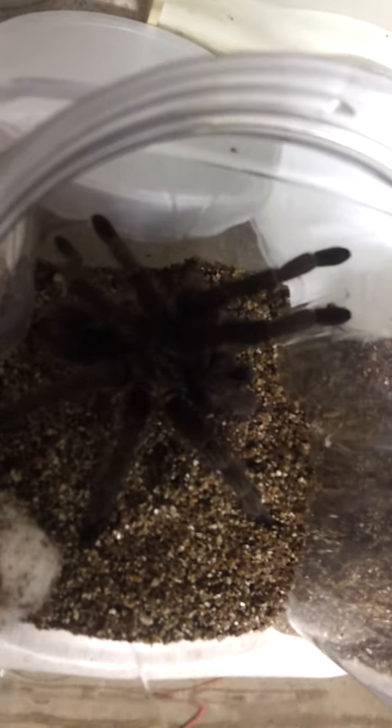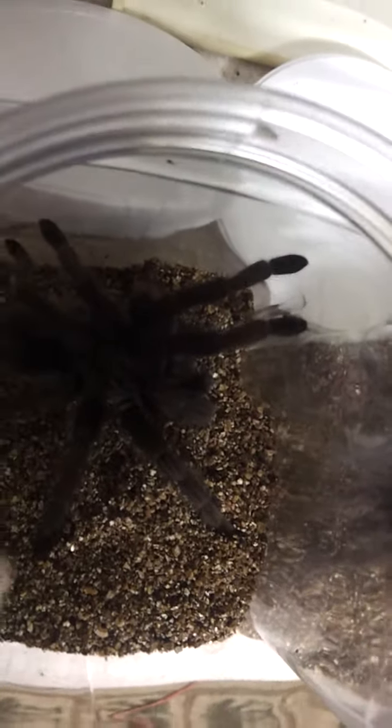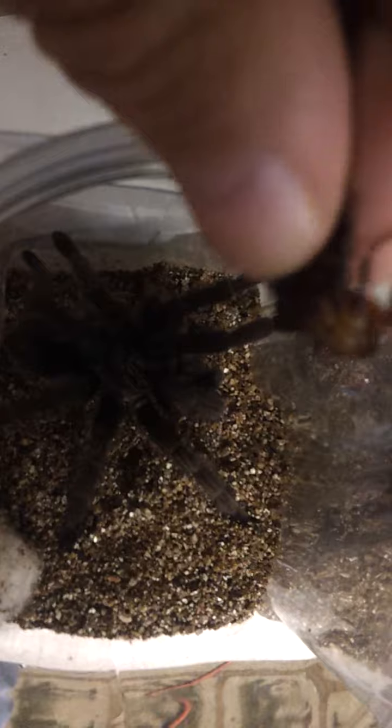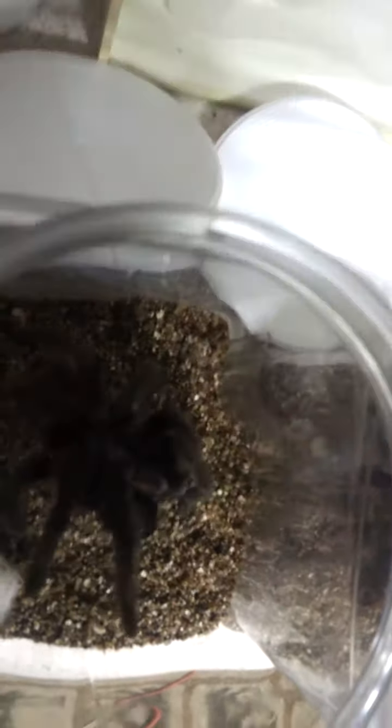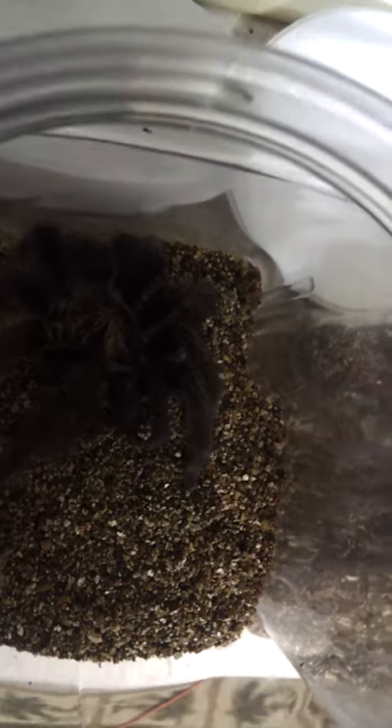I'm going to try to feed some Haitian brown tarantulas some Florida palmetto bugs. It's a one-handed operation. That was so quick and my finger was in the way — you didn't even see it. Sorry about that.